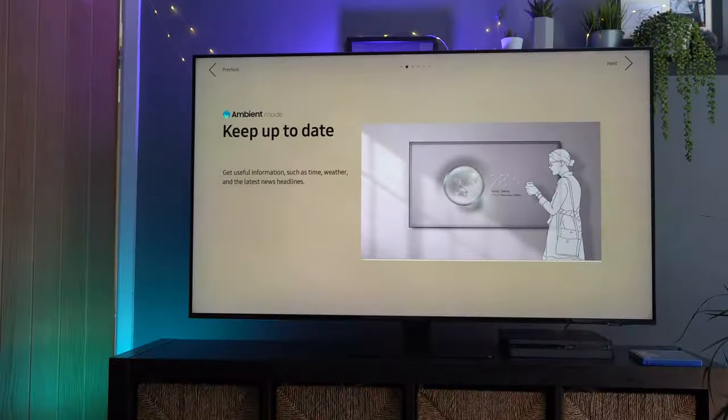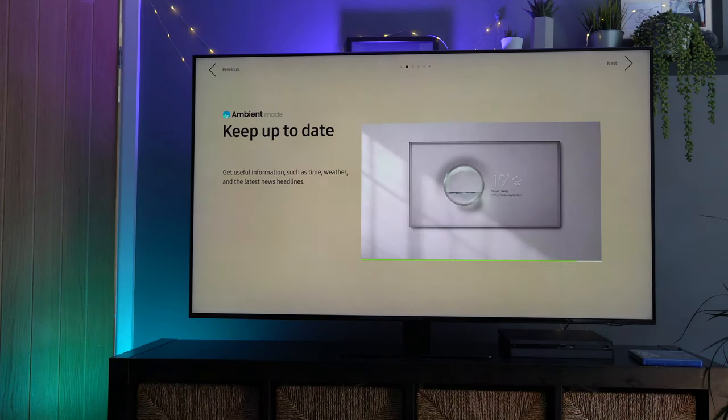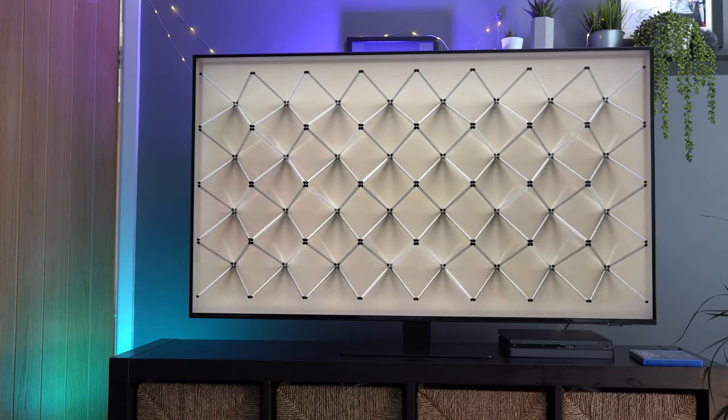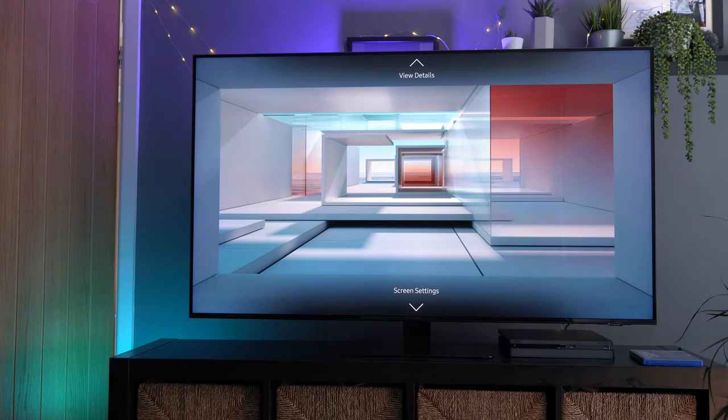Zooming in as close as possible, you can see virtually every individual pixel — it is impressive that it still delivers a picture at this closeness, though you just wouldn't notice that level of detail from a normal viewing distance on a 4K. The TV also has the ambient mode feature, which pretty much all Samsung TVs this year include — it's a nice feature and looks good.